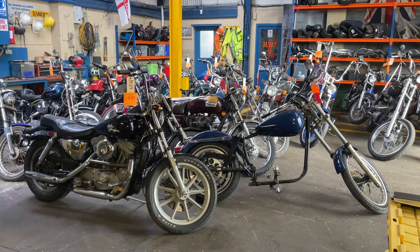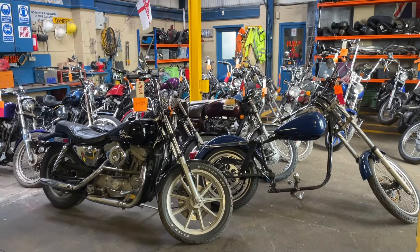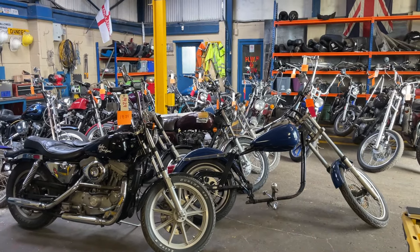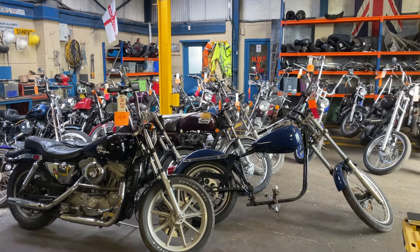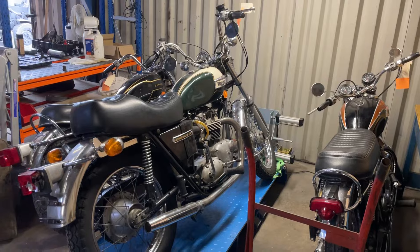Got a new delivery in today on the 5th of June. Got quite a lot of Harley Ironheads and a few Triumphs. I'll show you through a few — these Triumphs came in on the last delivery in April.